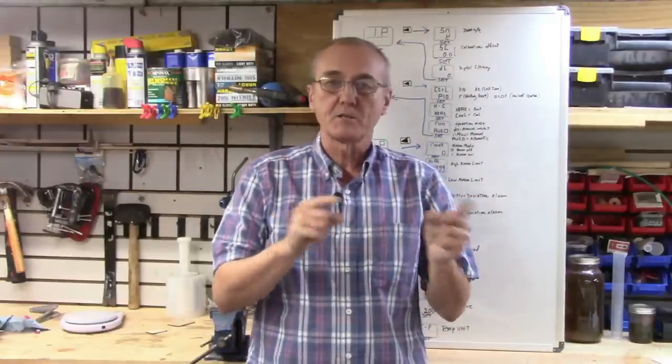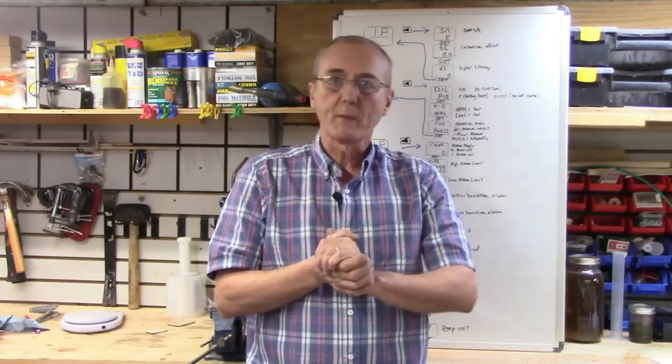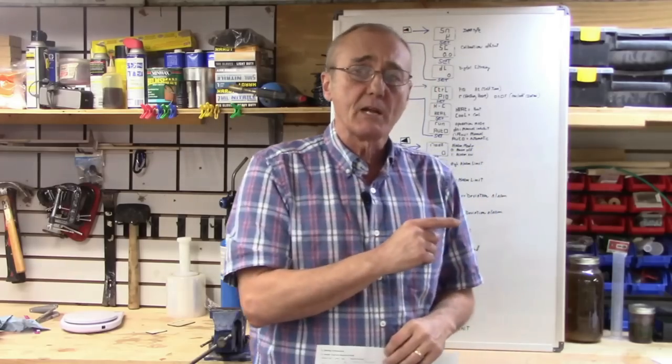Welcome back, I'm George, and this is the final in the series on the 240-volt 20-amp PID controller — that's proportional integral and derivative controller. Sit back, we're going to explain everything you absolutely need to know and bring it all together from where we started: cutting the box, attaching accessories, wiring everything up. This one brings it all together.